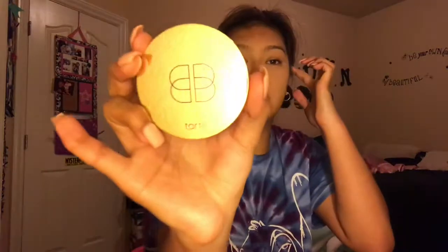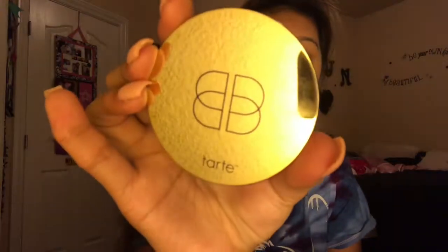The next thing is powder, and I'm using the Tarte confidence powder foundation in medium tan honey — that's what this one looks like.